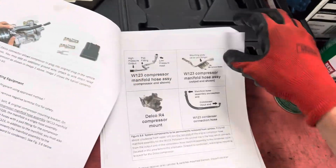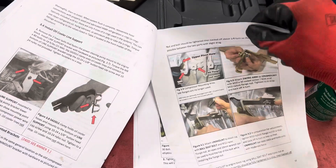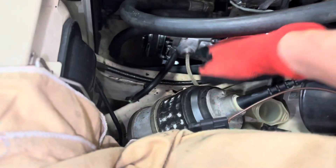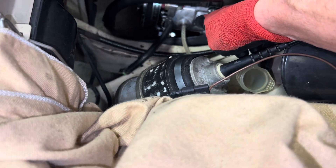Here you can see the Sanden compressor. Right now we're going to add oil because that was not added and it needs to be. The bolt is conveniently right there where you see the tube going down — just fill it up right there, nice and easy.